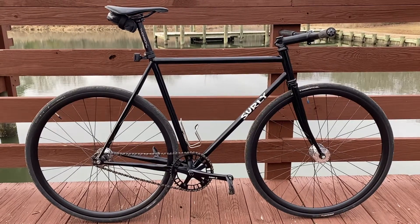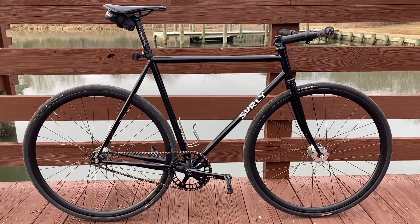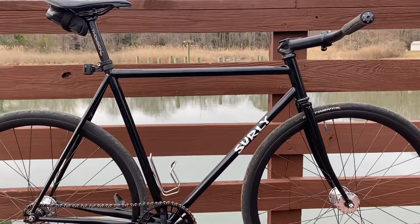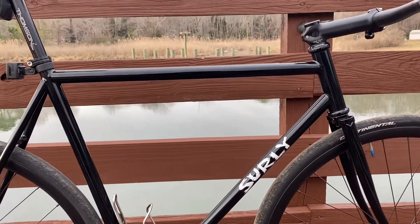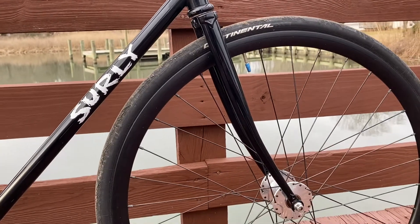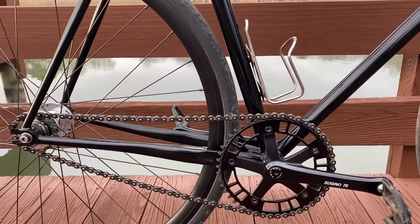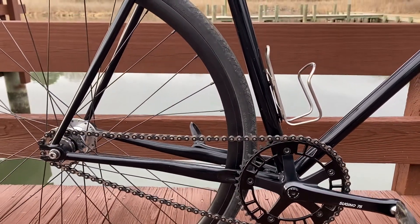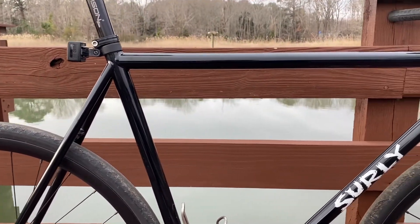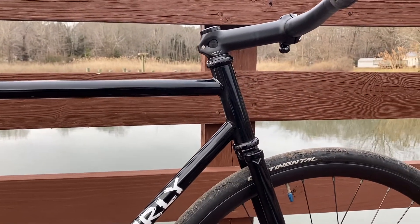Doing an updated bike check for 2022 on my Surly Steamroller — a few changes from last year, but let's get into it. I am 6'1" and run a 56 centimeter Surly Steamroller with the factory Steamroller forks. I've personally adjusted the gear ratio to get the rear end all the way up in the dropouts to keep the rear end nice and tight. Absolutely love this bike.